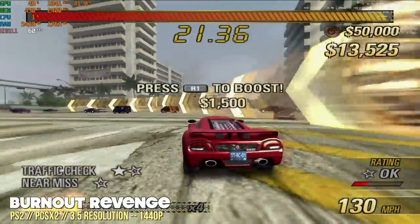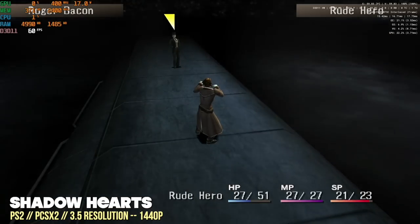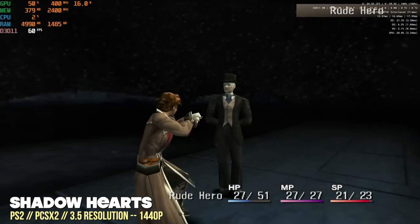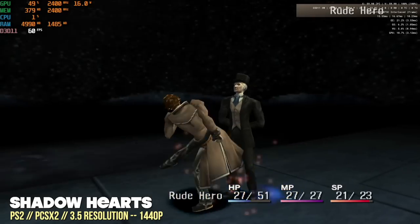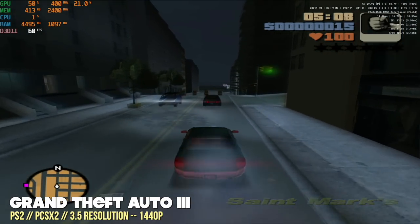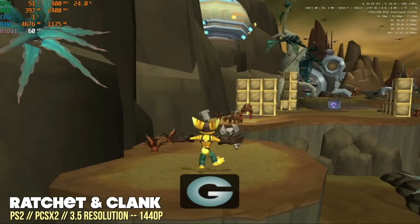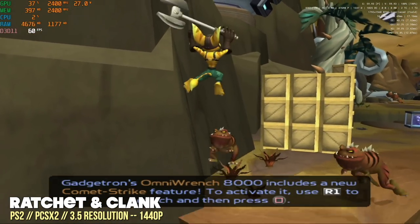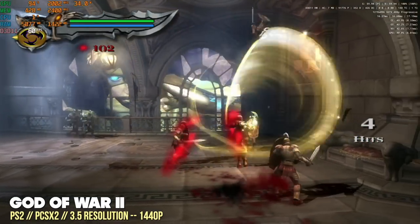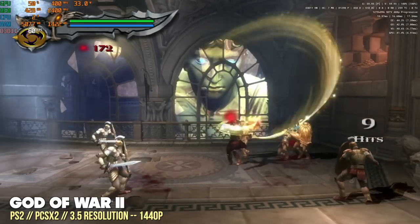For Sony systems, starting with PS2 at three-and-a-half times resolution — roughly a 1440p output. Just like GameCube, we got 60fps across the board on every game, including harder-to-run titles like God of War 2. If you're looking for a mini PC that gives consistent PS2 performance at 1080p or beyond, the UM690 is a great bet.